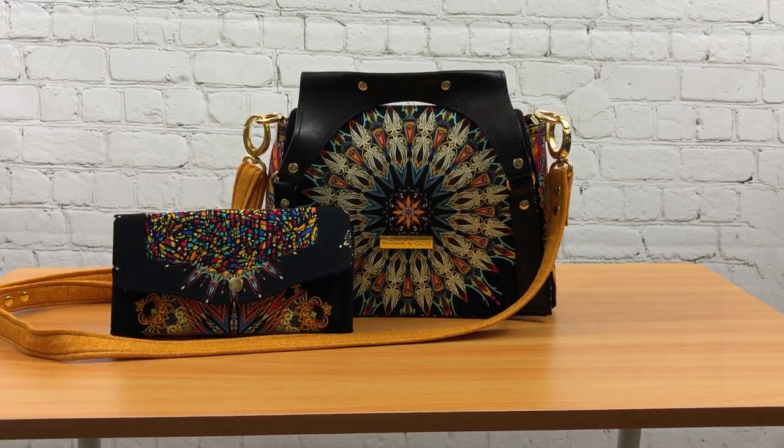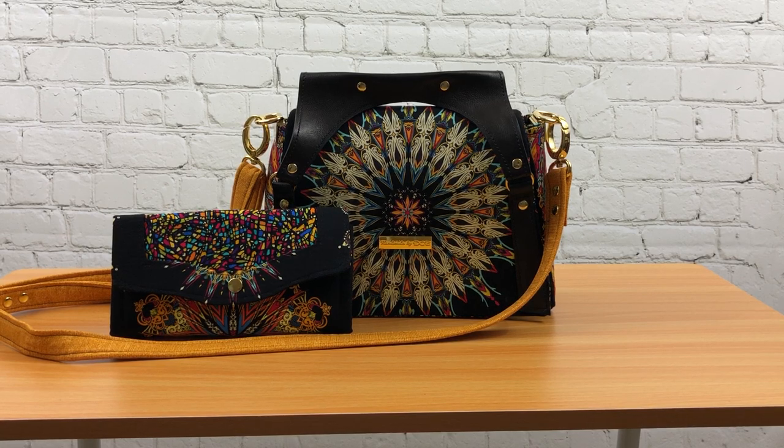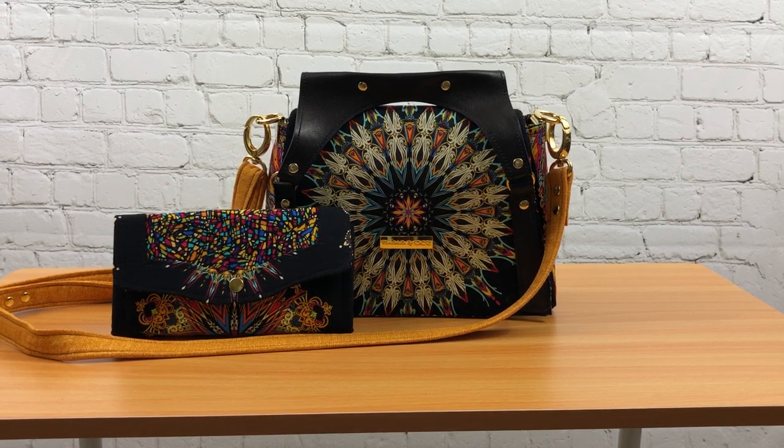This can be purchased as a set or it can be purchased individually. Again, this is the Alyssa Clutch and it's by RLR Creations.